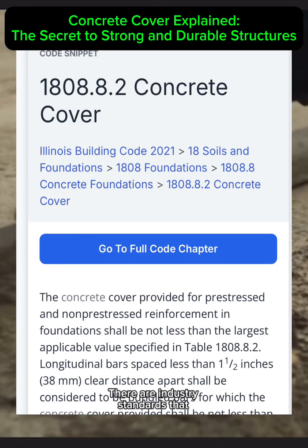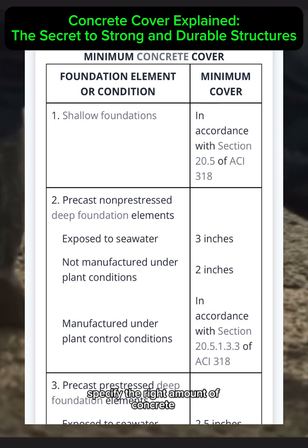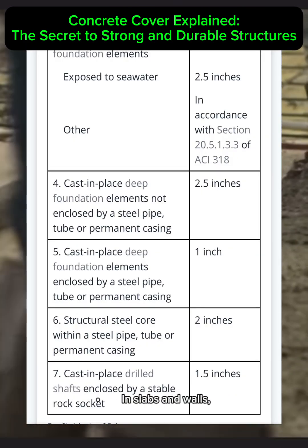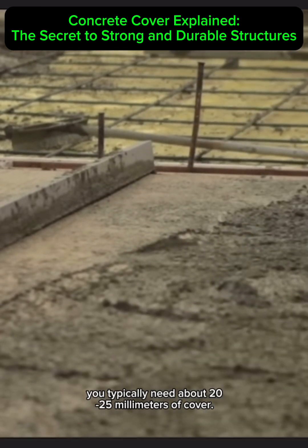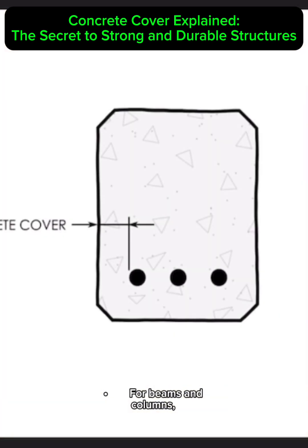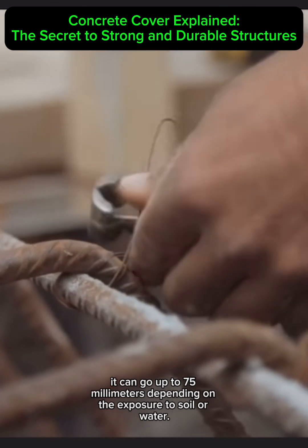There are industry standards that specify the right amount of concrete cover for different parts of a building. In slabs and walls, you typically need about 20 to 25 millimeters of cover. For beams and columns, the requirement is often 25 to 40 millimeters. In foundations, it can go up to 75 millimeters, depending on the exposure to soil or water.